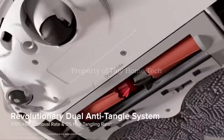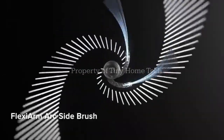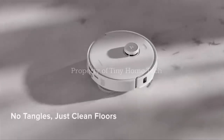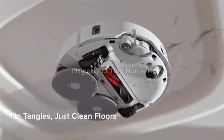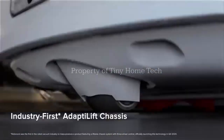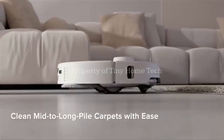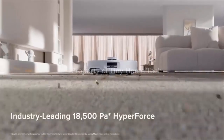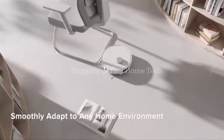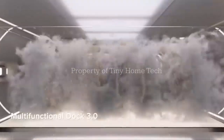Imagine a vacuum so powerful it could probably lift your cat off the floor, but instead it's designed to scrub your home with boiling hot water. Roborock's brand new QRevo Curve 2 Pro isn't just another robot vacuum — it promises to be the leap forward in smart home cleaning. But what makes it so different, and why are people already calling it the most advanced cleaning robot of 2025? Let's find out.